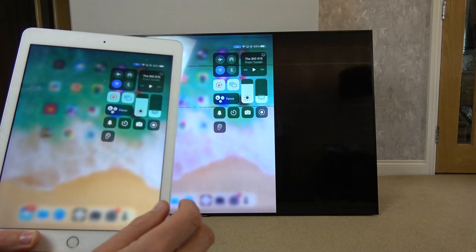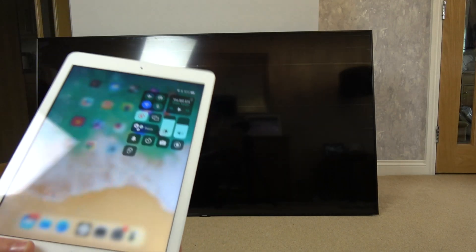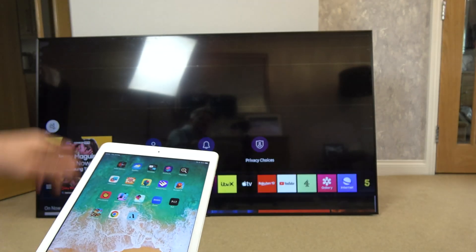To stop it, swipe down from the top, tap this, and go to Stop Mirroring. That's it — your iPad is back to normal and your TV will be back to normal as well.